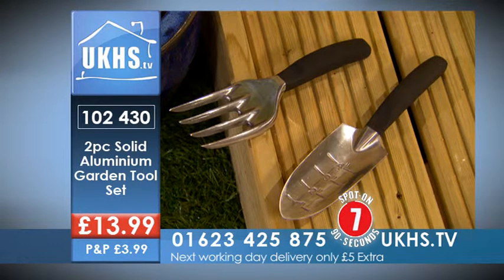Great item — two-piece aluminium garden tool set. Call this number: 01623 425 875, and quote code 102430.